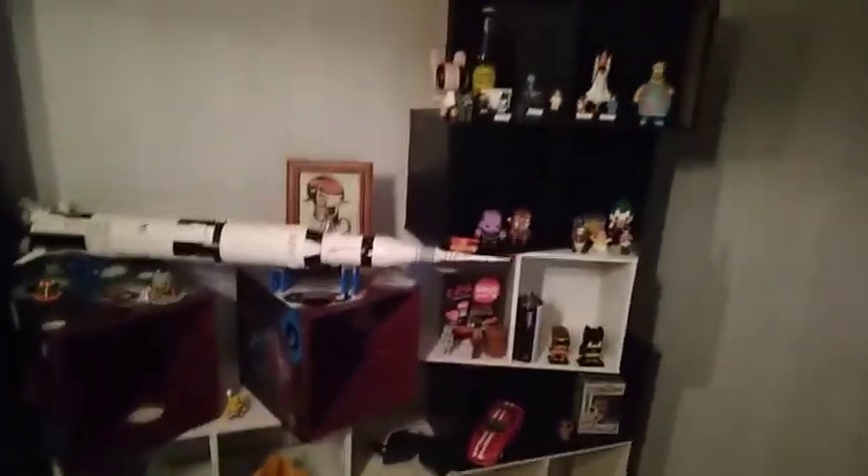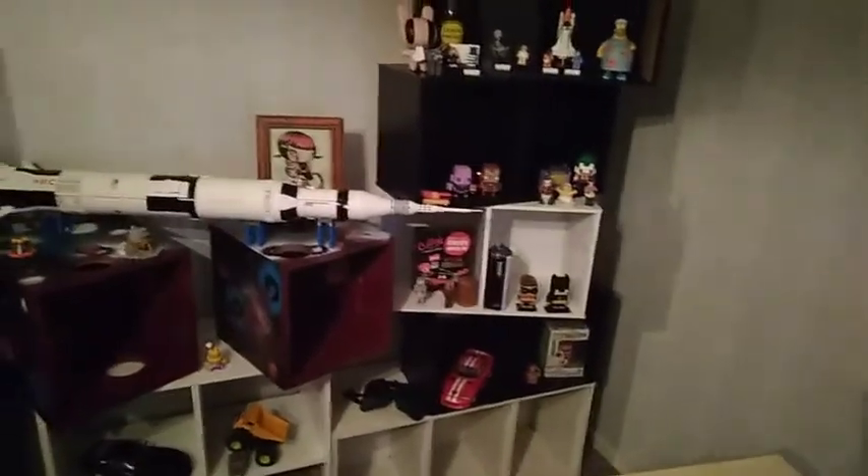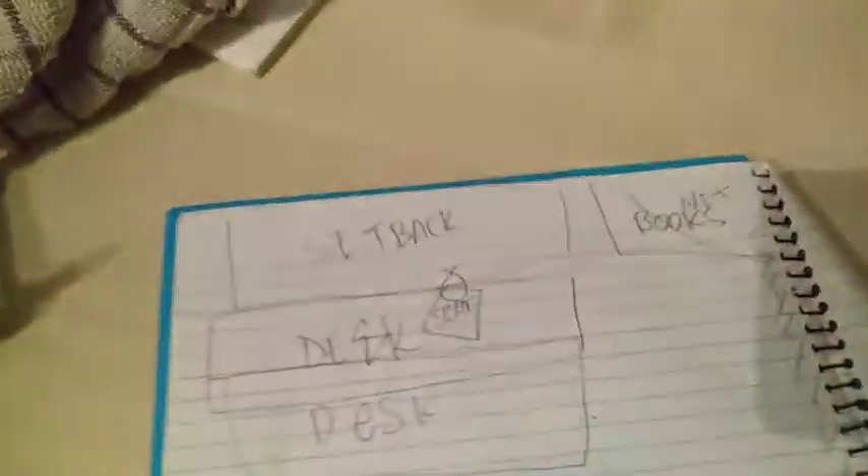One thing I did do yesterday was I rearranged this — it's a background for a YouTube space that I want to record in front of. I rearranged it so it's actually here now, and I've put a bunch of stuff in other places. The furniture in the room is basically in different places now. I also went and got myself some new spray paint.